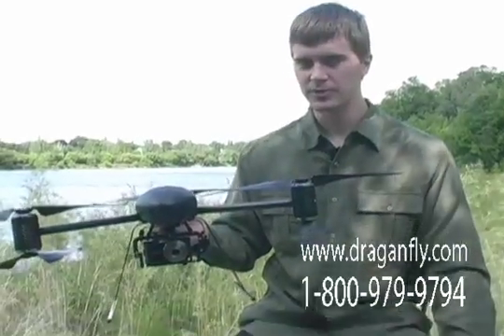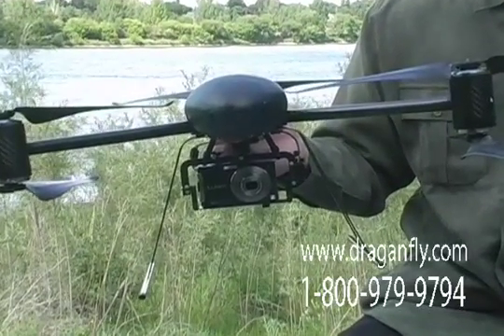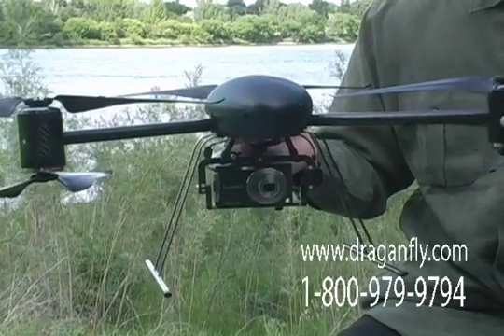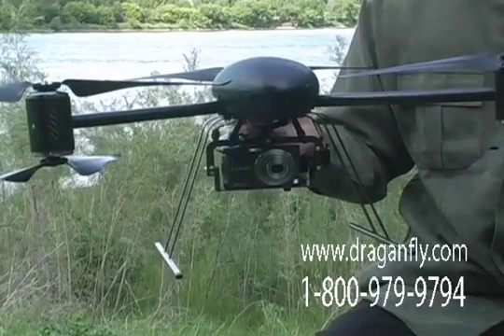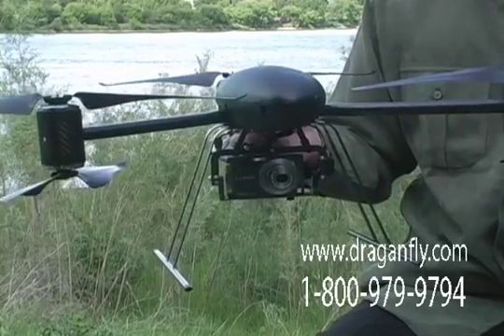The maximum payload that this helicopter is able to carry is 500 grams or 1 pound. Overall, the helicopter itself without payload weighs 1 kilogram or just over 2 pounds, so it is able to lift half its own weight as payload.